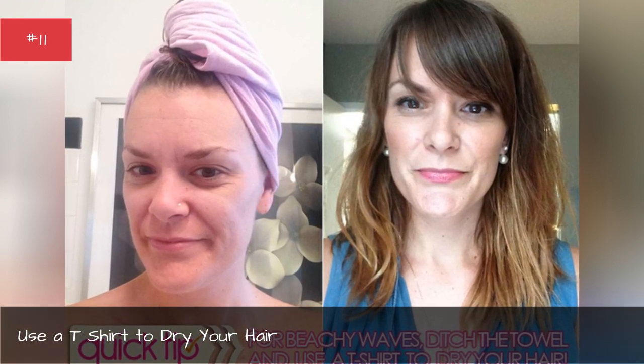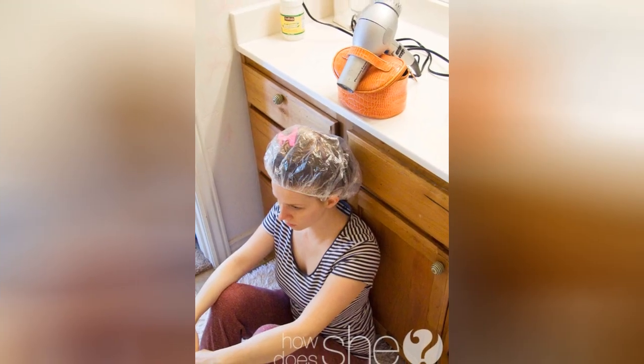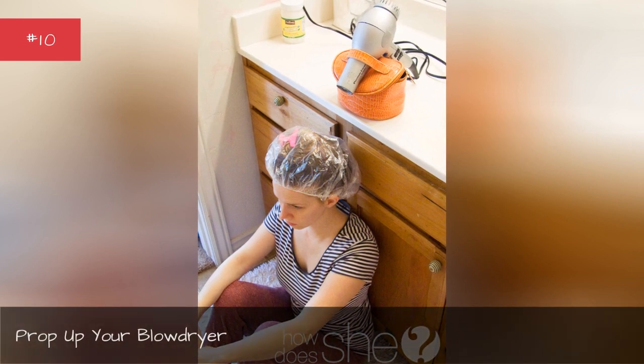Use a t-shirt to dry your hair. Prop up your blow dryer.